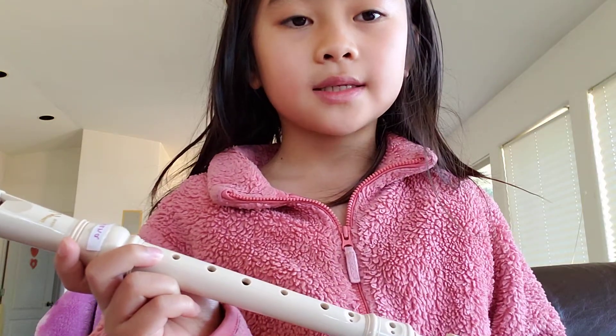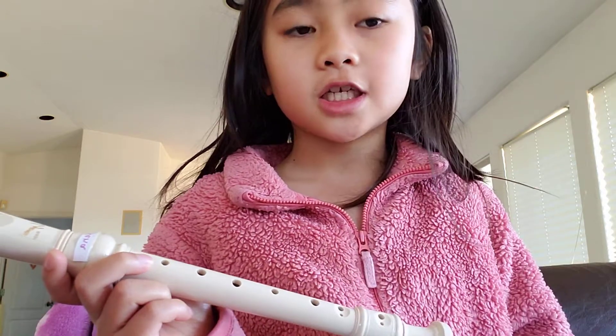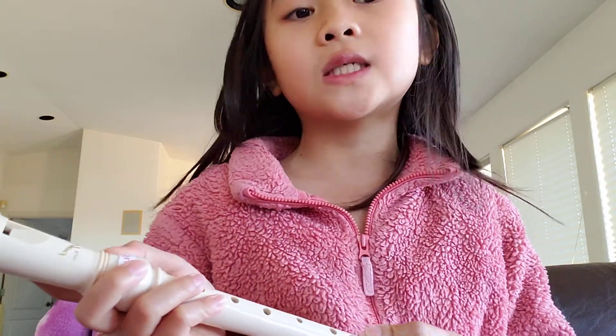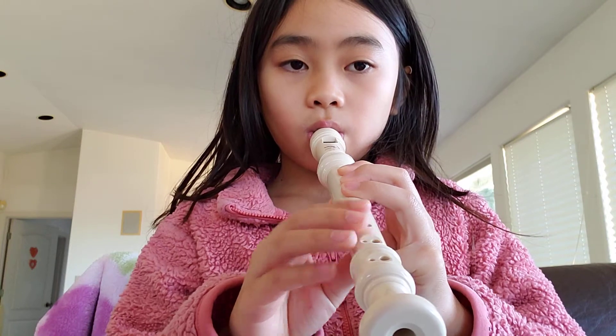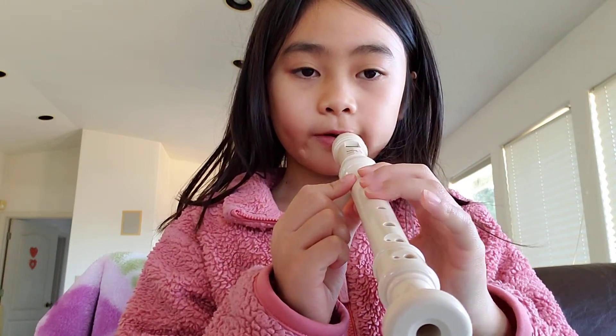Hi guys, welcome back to Z and Toys Vlog. Before we get started, like, subscribe, and share this with your friends and family. Today we're going to be playing one of my songs that I can do so well on the recorder, and it's called Jojo Stubbed His Toe. Watch my fingers, okay? I'm right-handed, so I'll do my right hand.